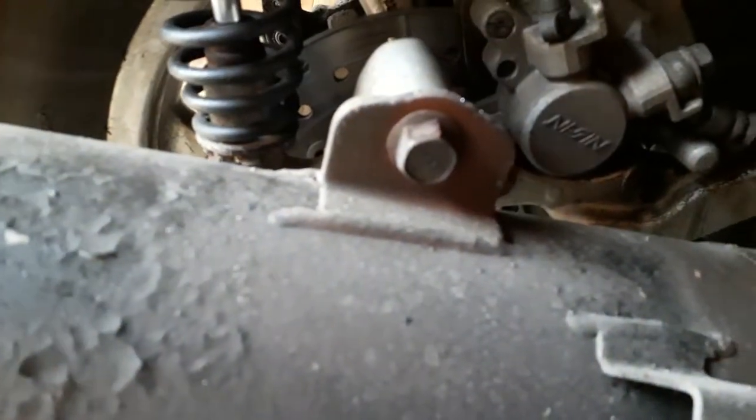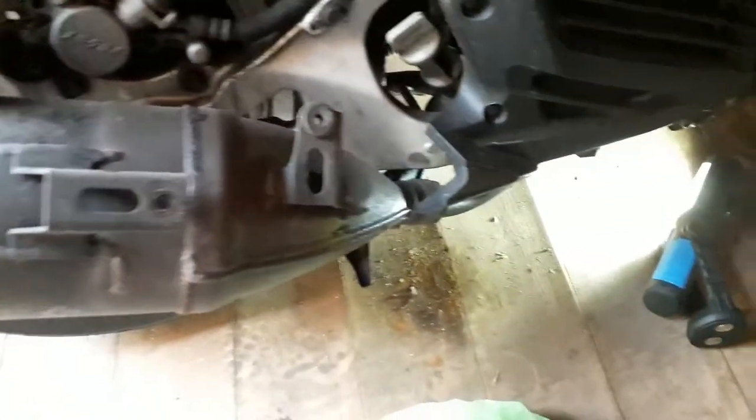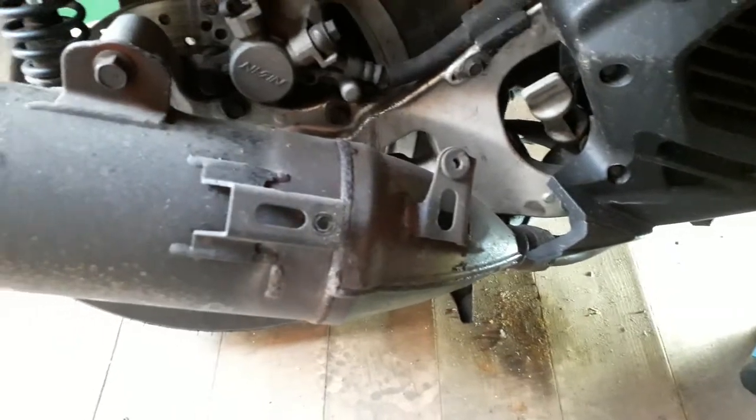These are M12 nuts there. I have used this to remove them, and after that's off we are removing that bolt, that bolt, and that bolt — and that will see the removal of this exhaust. I will update you shortly.